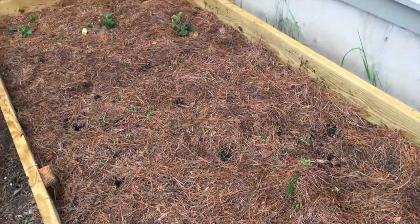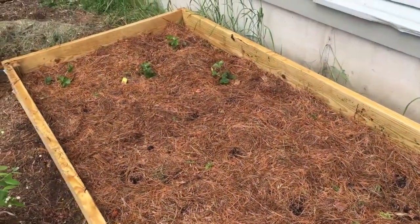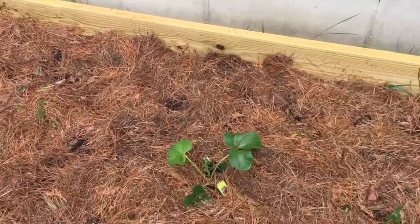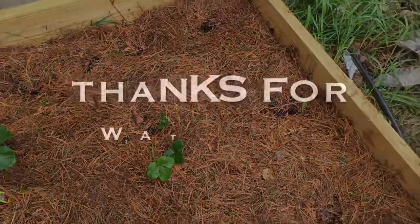Those are all the new bare root crowns. We'll keep you posted — in another update I'm going to show you how to keep the birds out of your raised bed, so stay tuned for that. Thanks for watching guys, do subscribe, and have a great day.